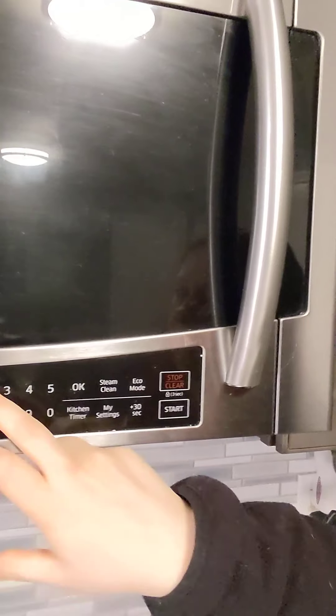Now you're going to take the bowl with the apple inside and put it in the microwave for 20 seconds. Alright, so we're putting it in the microwave for 20 seconds. Your next step says we're going to take the warm apples that we just took out of the microwave.